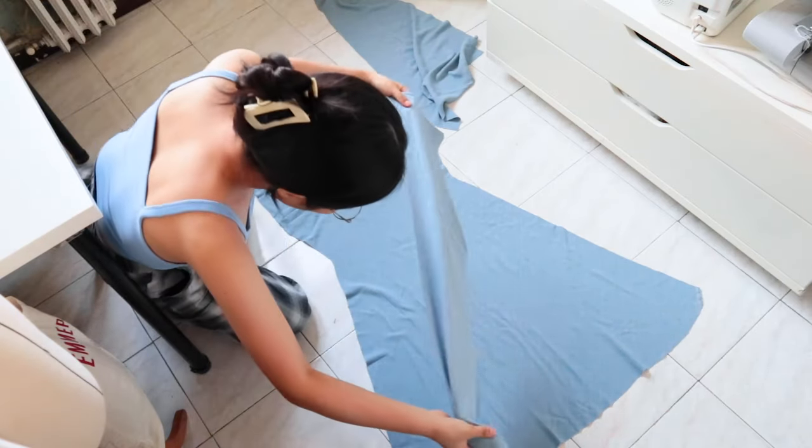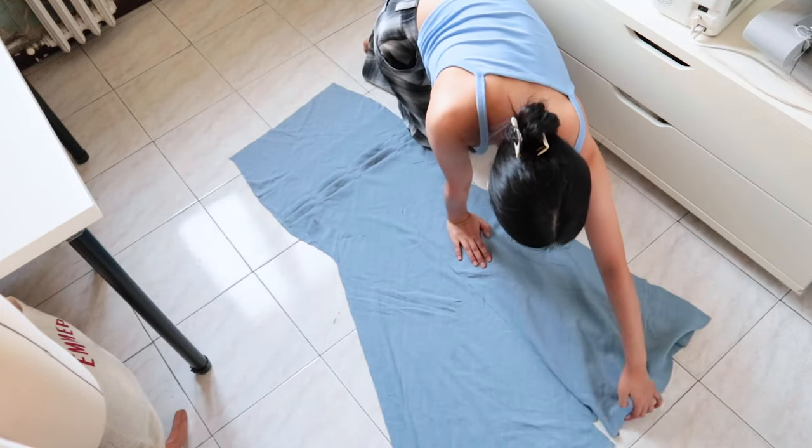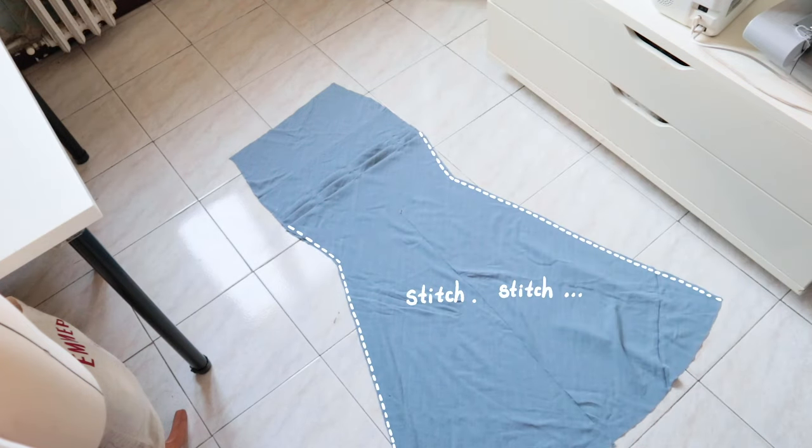Once the preparation of the front panel is done, we can assemble the dress. I place the front and back panels right sides facing each other and sew the side seams together.